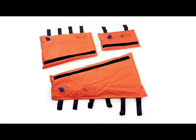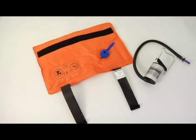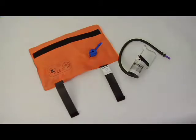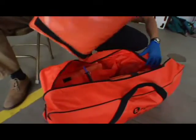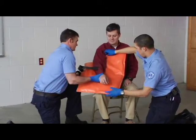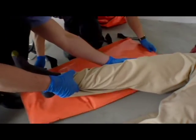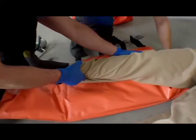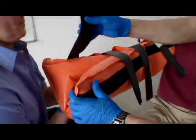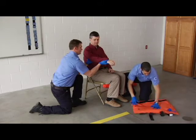FERNO vacuum splints are vacuum activated and designed to immobilize and support an injured part of the body. They are made of durable vinyl coated polyester and filled with polystyrene beads. Choose the splint size that best suits the injury. The splint should be large enough to extend beyond the joints on both sides of the injury. To apply a splint, one operator manually stabilizes the injured part of the body throughout the splinting procedure while the other operator applies the splint.